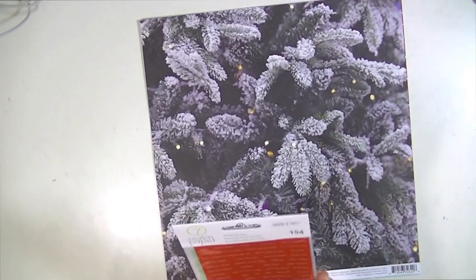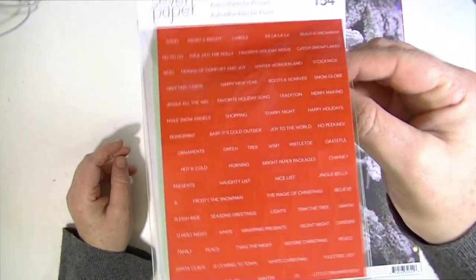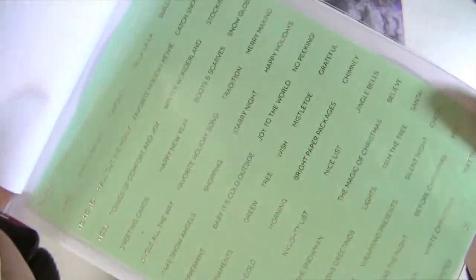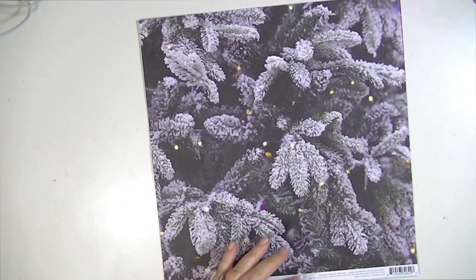Then, from scrapbook.com, I got a couple of Christmas things. These are from Studio Calico 7 paper. And I don't know how I missed these — they're tiny Christmas word stickers. You get two sheets: one in red with white writing, and then one in mint green with gold foil writing. And they are so cute. They say things like boots and scarves, Happy New Year, favorite holiday song, shopping, baby it's cold outside, Season's greetings, wrapping presents, White Christmas. Super cute. These are from the Felix line. I don't know how I missed this, because they're adorable.